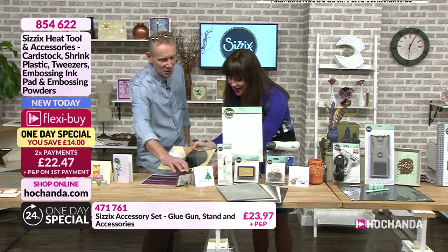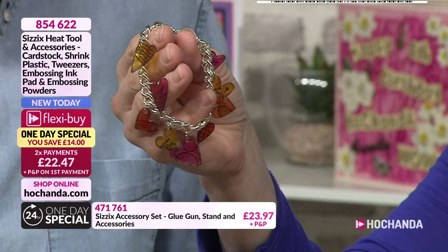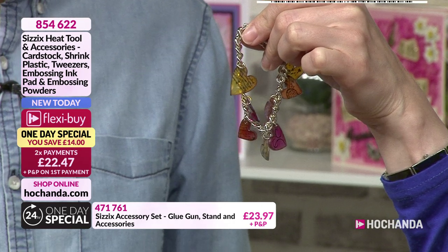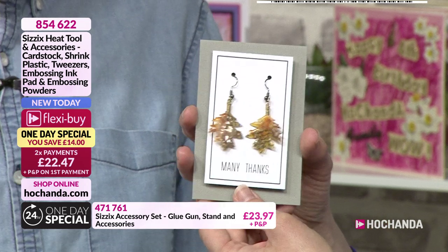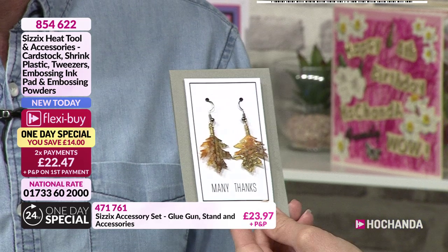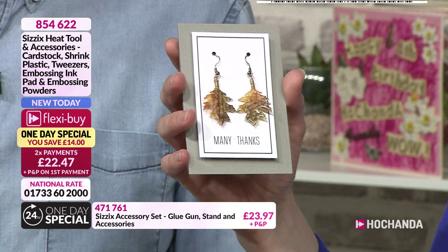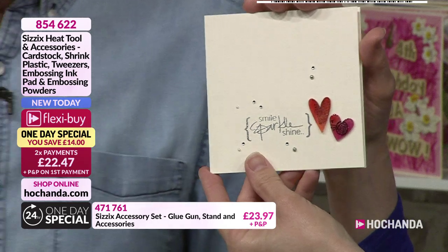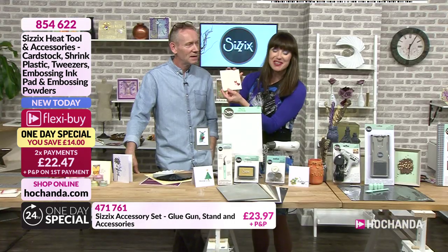Here's your shrink plastic — you get 10 sheets with this. This is using the Heartfelt die, that's the die with 11 different hearts on it, made with shrink plastic and clear embossing powder. There are also little earrings — we used clear embossing powder, shrink plastic, alcohol inks for the colour on the back and some stamping. That's using the Tim Holtz Tattered Leaf die, which we have on the show. And here's one of my favourite cards — it's so simple. Wouldn't it be great if we started with that as a demo?